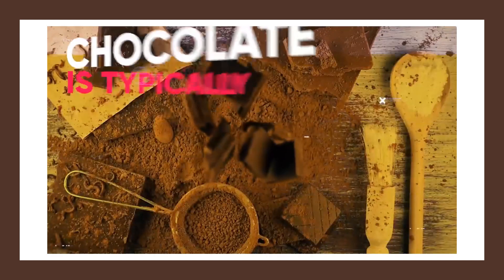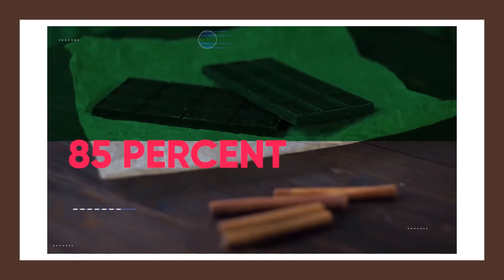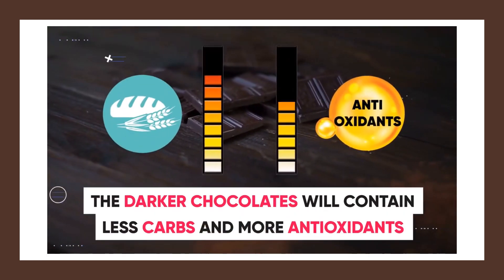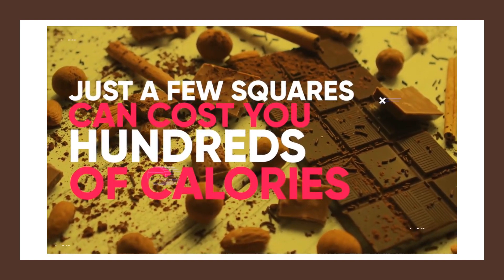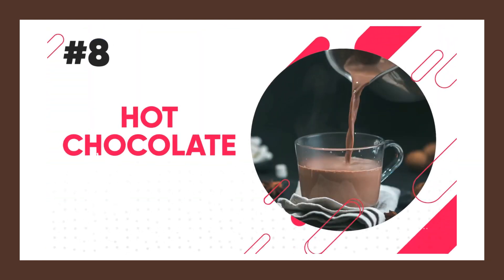Moving on, I've worked with enough clients to understand that some people can't live without chocolate. Unfortunately, chocolate is typically high in calories and sugar. The best variety is 85% dark or darker, since the darker chocolates will contain less carbs and more antioxidants. But just a few squares can cost you hundreds of calories. So a great low-calorie snack to satisfy chocolate cravings is hot chocolate.